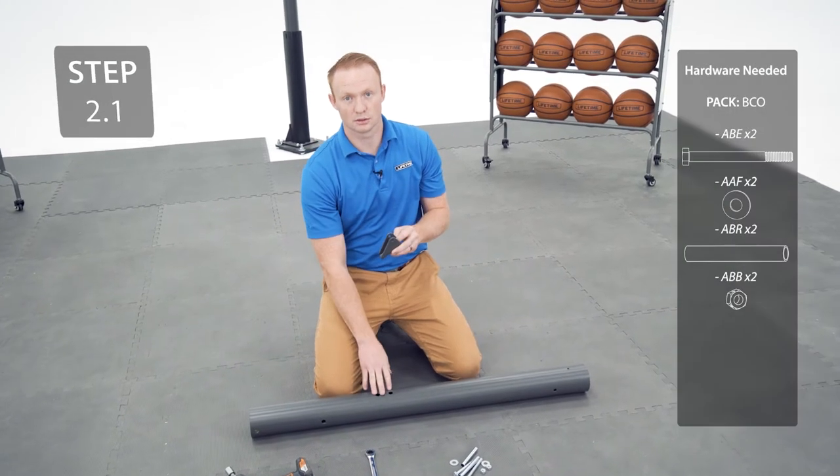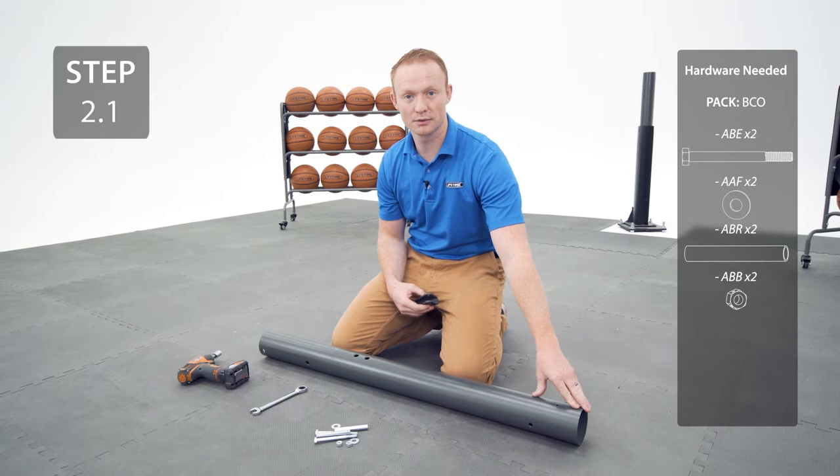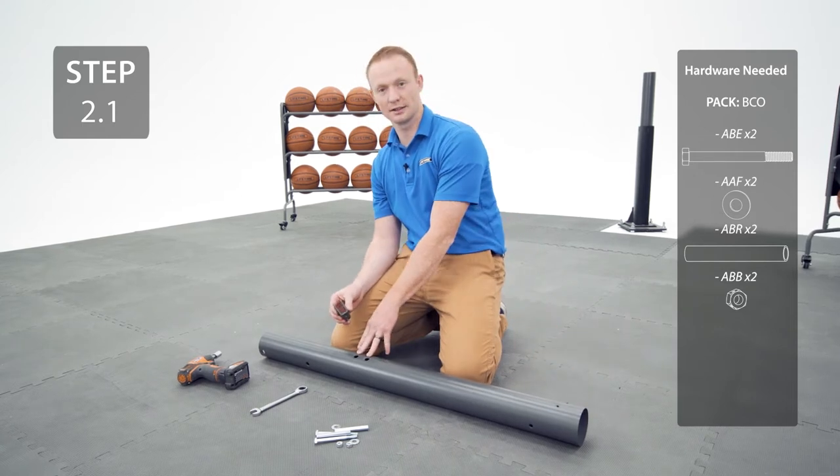Start by adding your pole bracket to the top pole. Make sure the highest point of the slope is closer to the small hole at the bottom of the pole, and it goes on the same side as the large holes.